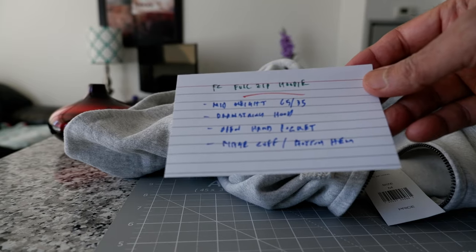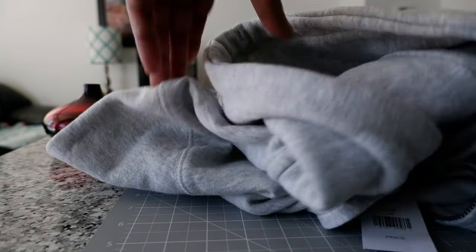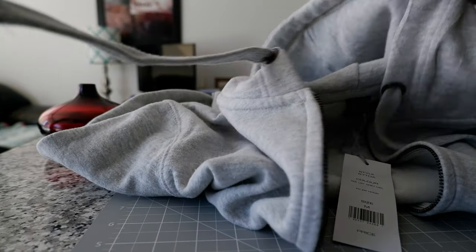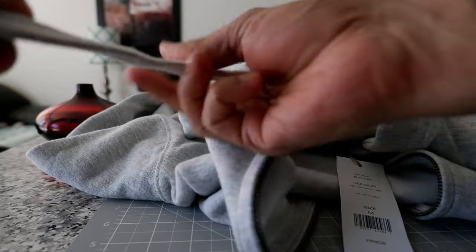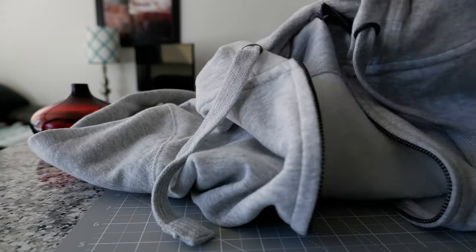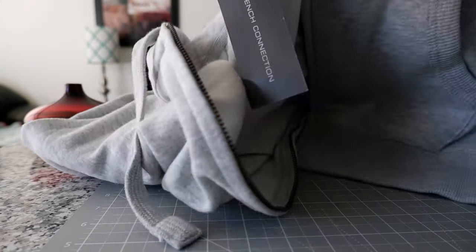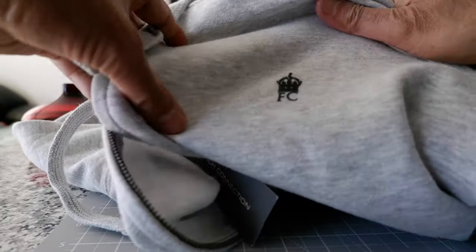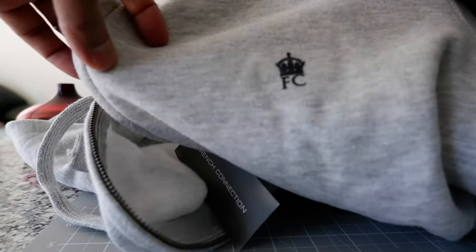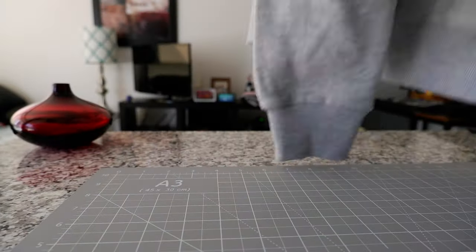The name of the hoodie is French Connection full zip hoodie. I like the way the drawstring looks — it looks and feels very good. Another thing I like is that the logo is very minimal, not the kind of bold, usual French Connection logo, which is something very good.